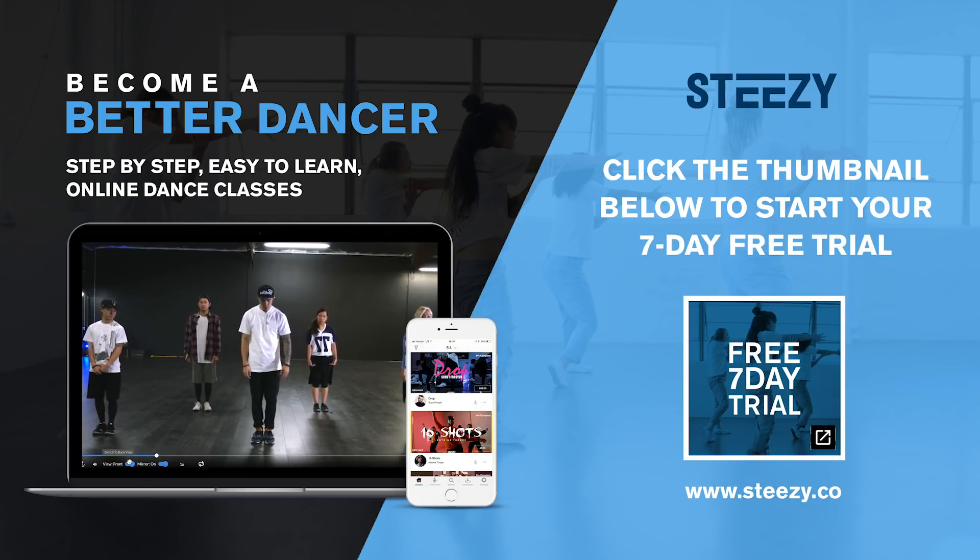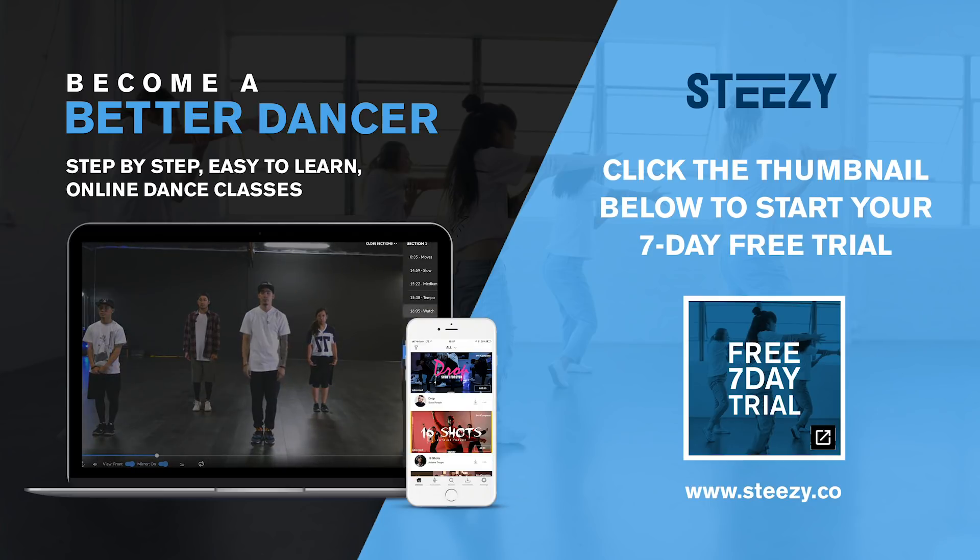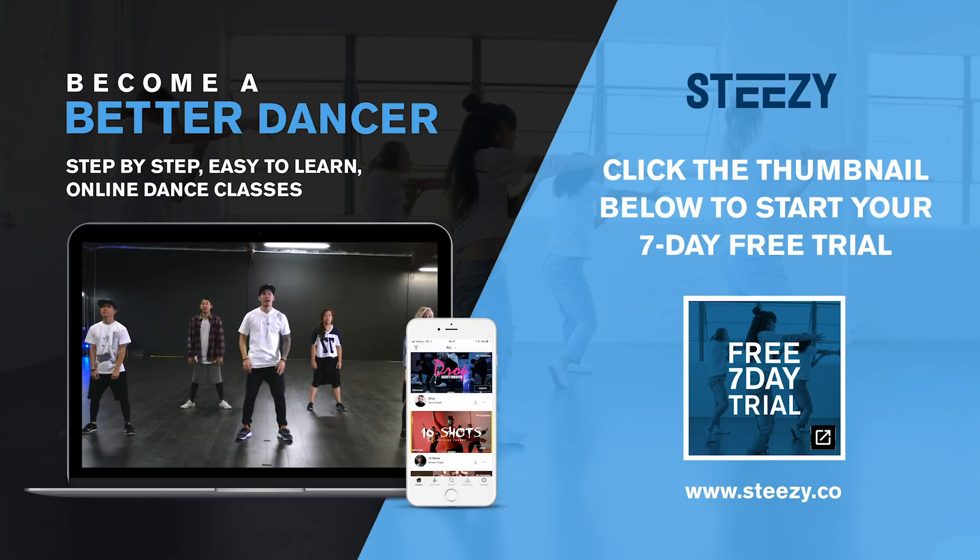Now, the tricky part is you're going to let your right leg go out to the right on the second. Two, three, four, five, six.